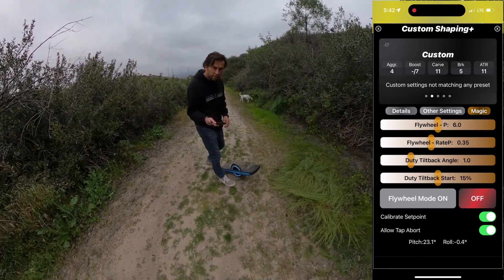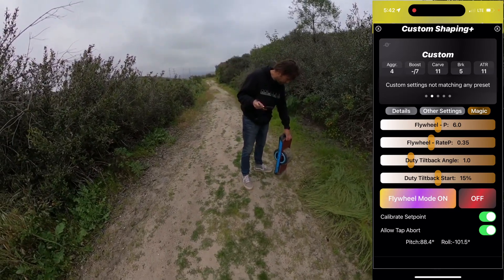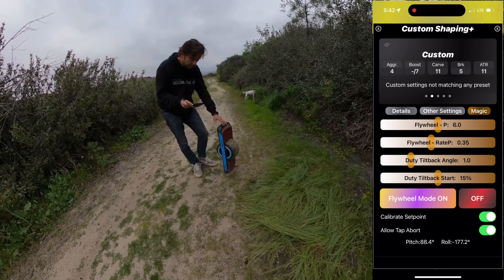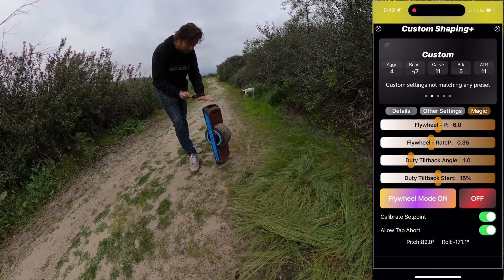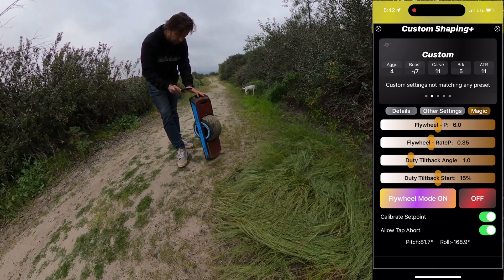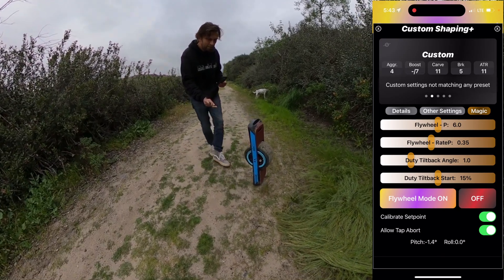But some of you have seen it already. So basically, you lift your board and put it in position. The Pint is particularly finicky because it has this round bottom and may not balance so easily. You press the button once it's balanced — it has to be basically at a point where it almost balances on its own. That makes it easier. And then you press the flywheel mode button.